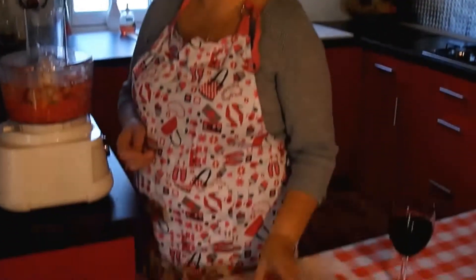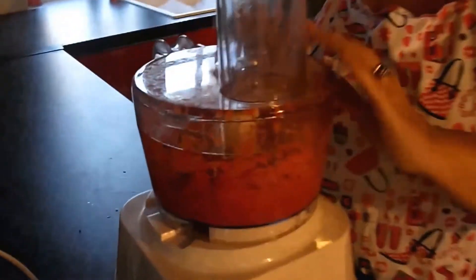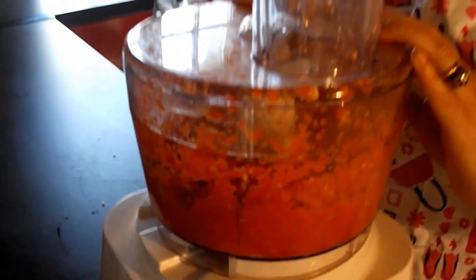I'll put my peppers, my chillies, and my garlic in my food processor. So let's go and make some jam.